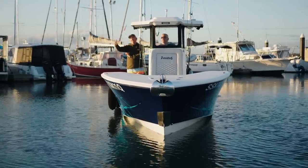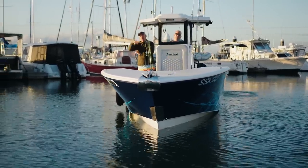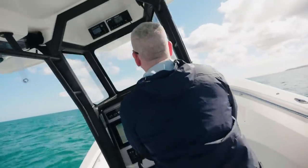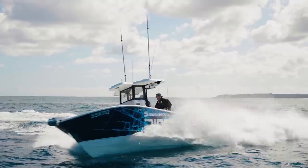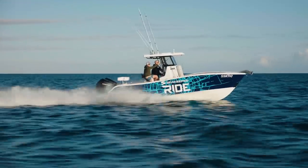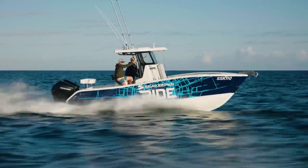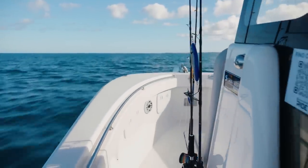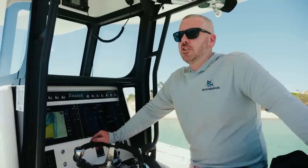So this is the VEACH 23 center console — hull number three — one of the ones with the super steep 27-degree deadrise. This boat without Ride was originally a bit of a handful, but by adding Ride we've really turned this into a boat you can put anyone in. You can jump in, leave it in auto mode, and drive it hard.